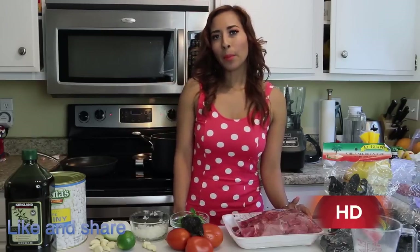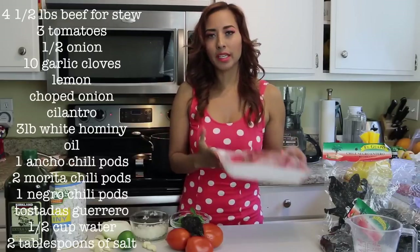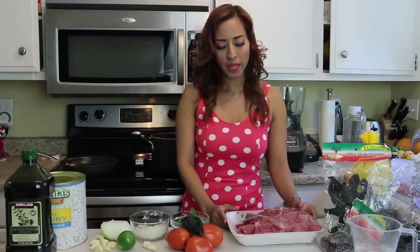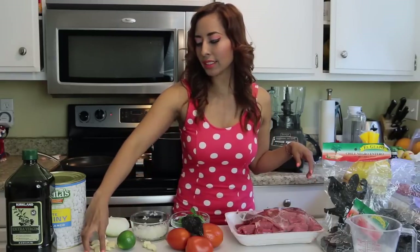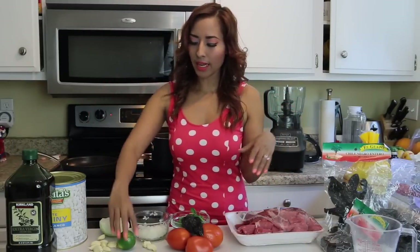Hello everybody, today I'm going to make pozole — it's a Mexican stew, but I'm going to do it with just beef. For beef pozole you will need four and a half pounds of beef for stew, already chopped in squares, three tomatoes, half an onion, and ten garlic cloves total — eight are for the stew and two are for the salsa.